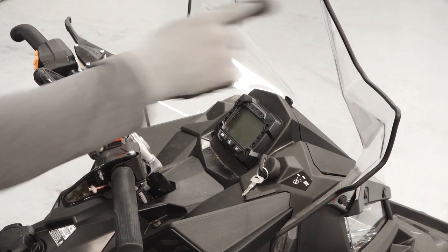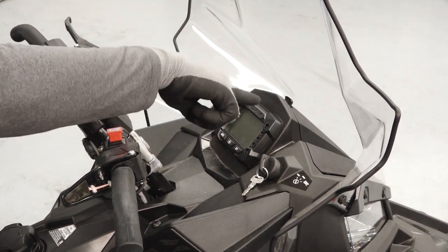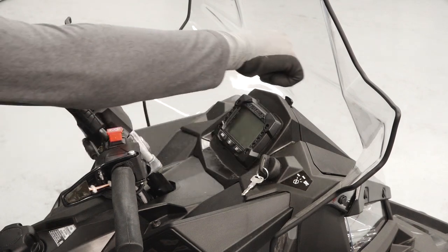Once on the seat, you'll see the windshield, gauge cluster, key switch, and a storage compartment.